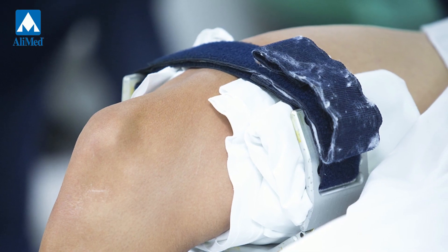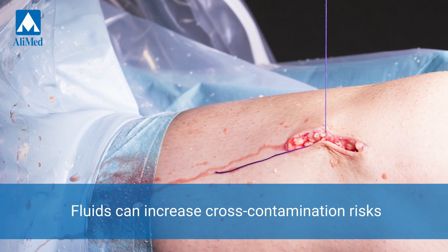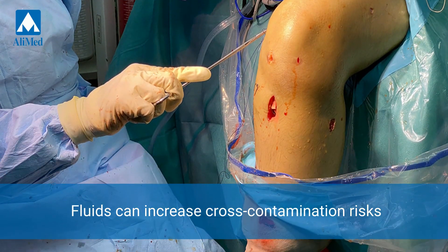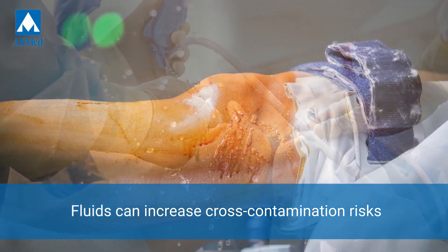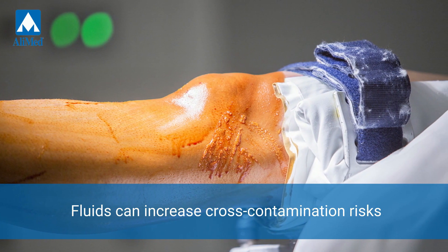Cross-contamination in the OR can be expensive, dangerous, and can lead to serious, or even deadly, never events. Arthroscopic leg procedures usually involve blood and large quantities of saline, which can infiltrate seams and hardware openings in the device's use, increasing cross-contamination risks.